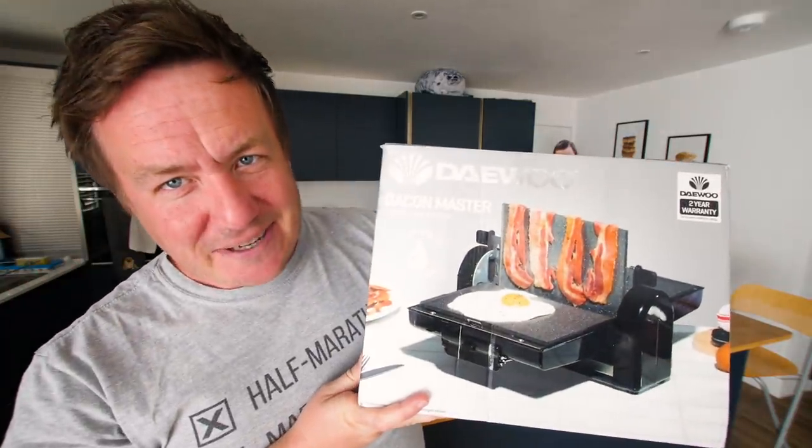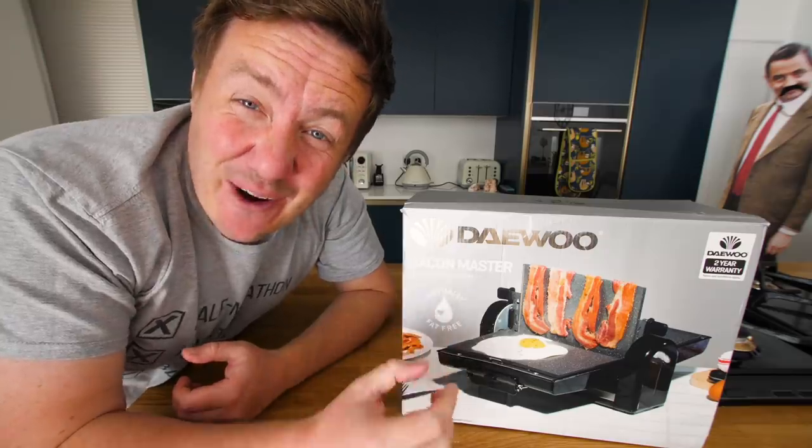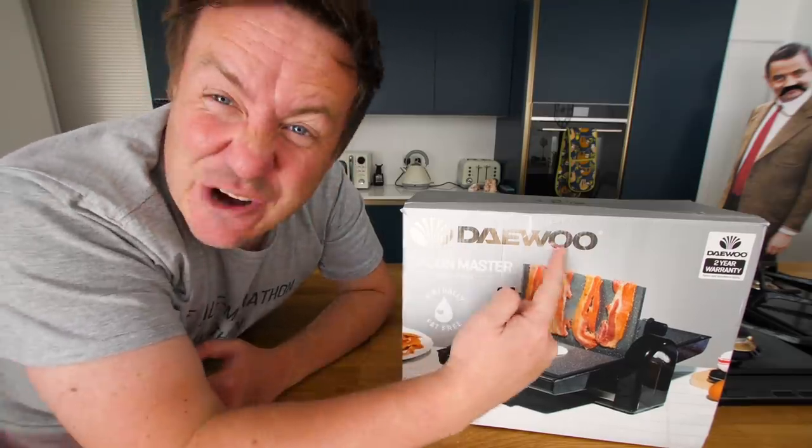Imagine you're playing a pig-based kung fu video game and you've made it to the last level. You're about to face the Bacon Master. Yes, this is the Bacon Master and it is the first time I have ever done a gadget by Daewoo.